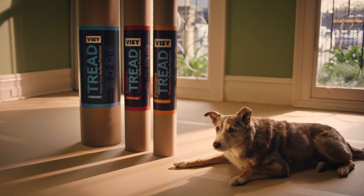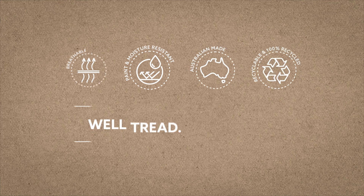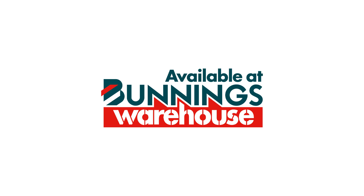Visi Tread Temporary Surface Protection. Breathable, durable and made of 100% recycled materials, right here in Australia. A job well Tread is a job well done. Now available at Bunnings Warehouse.